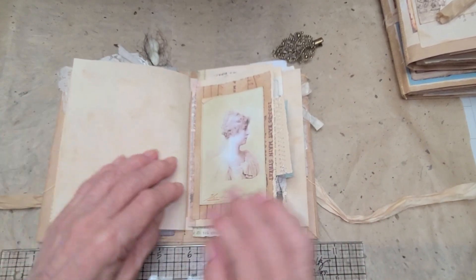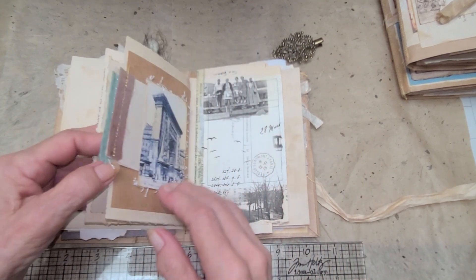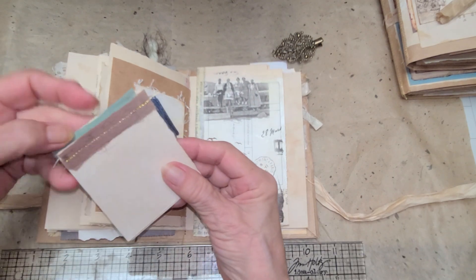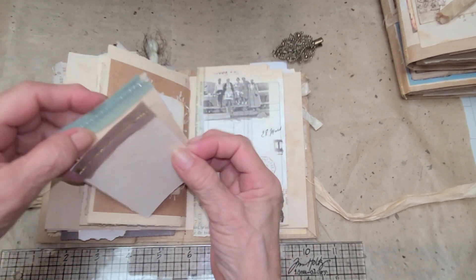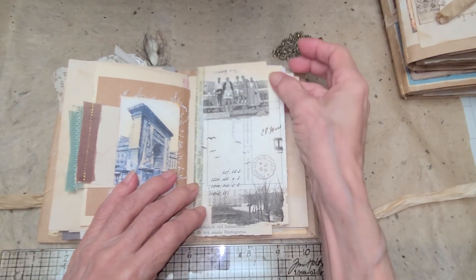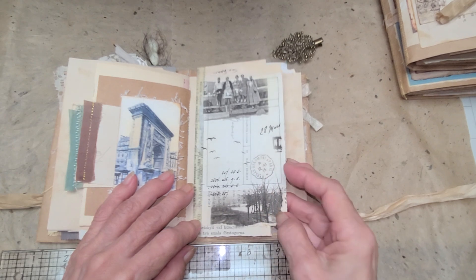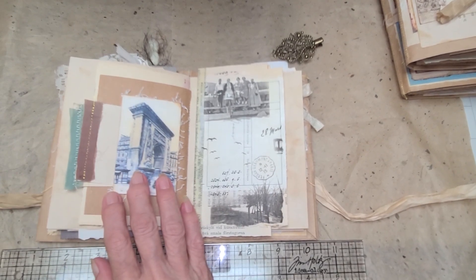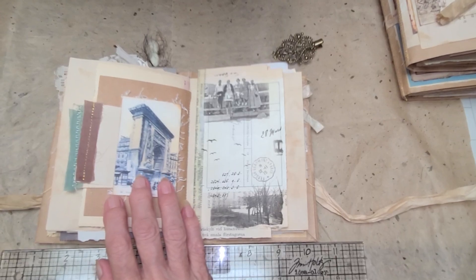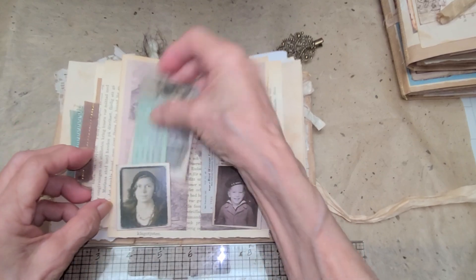Another writing space here that opens up for extra journaling — it's got a pocket on the other side with some sori silk papers. There's a nice booklet here; this is the Tim Holtz collage paper. Let me see what it says — Tim Holtz Collage Paper — and it opens up.